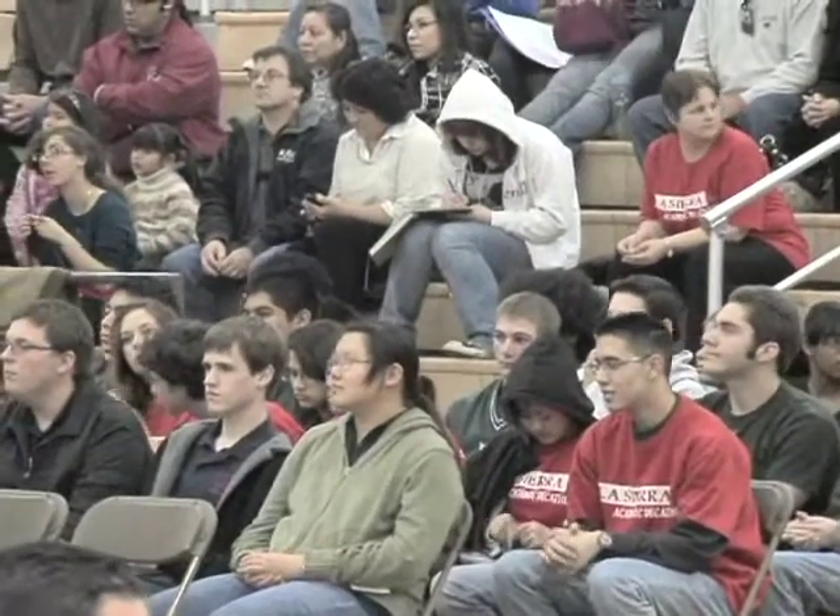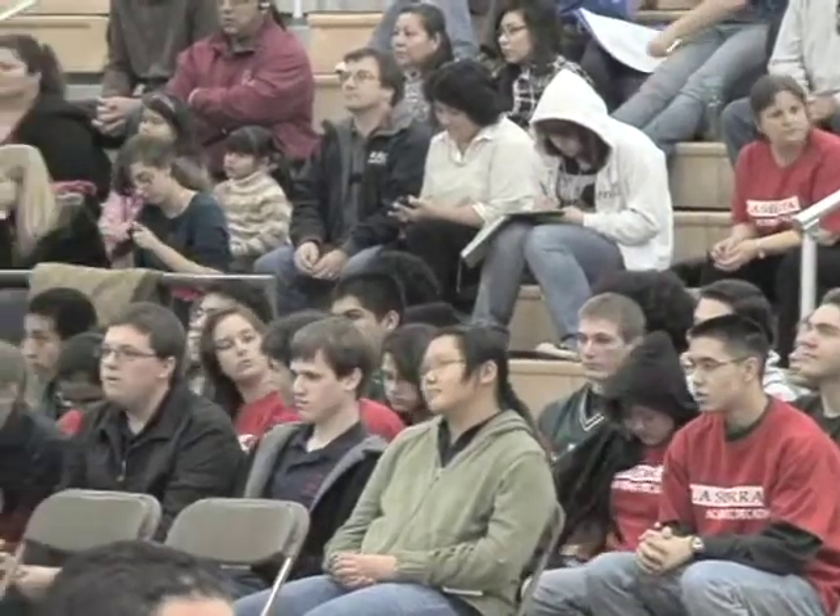Welcome to the Riverside County Academic Decathlon Super-Quiz Competition. My name is Tracy Revis and I'm the student programs and student activities facilitator for the Riverside County Office of Education.